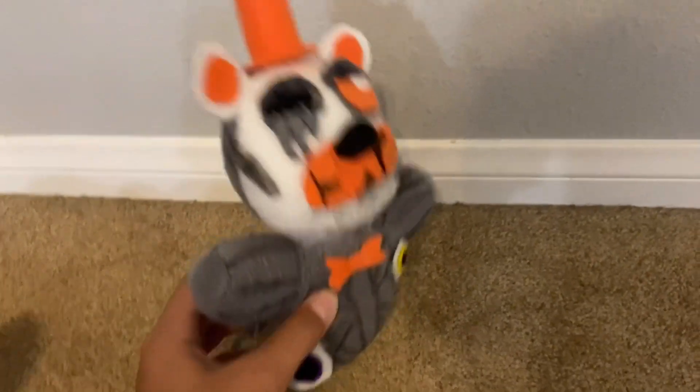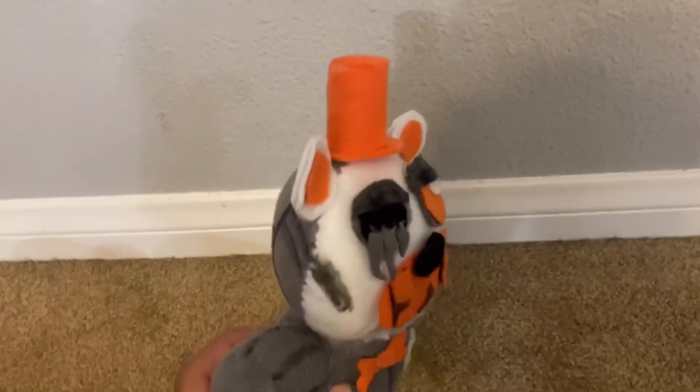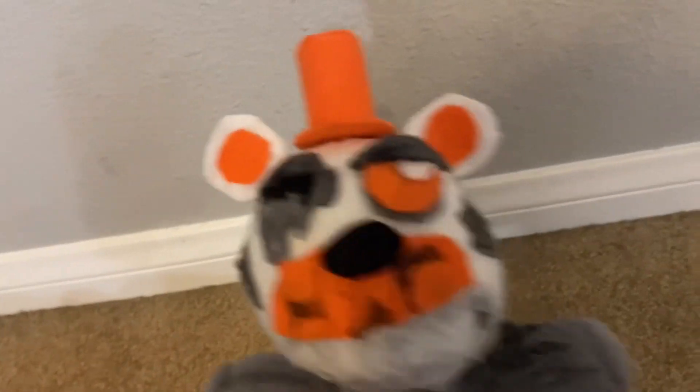I made completely from scratch. I didn't use any real plushy parts. There's the hat and the ears.